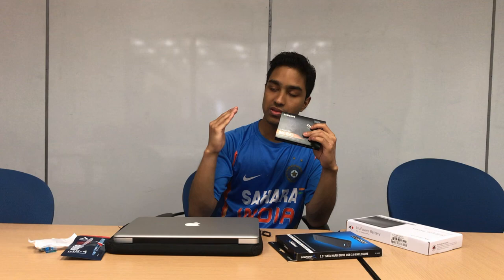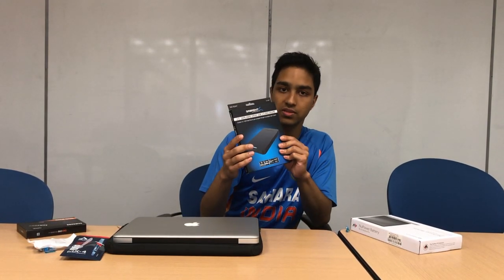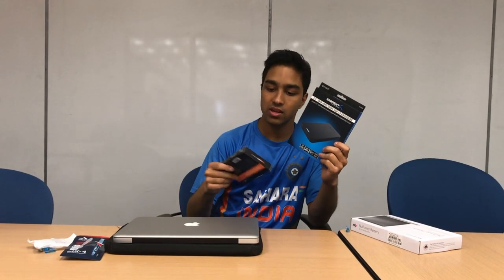SSDs are actually coming down in price. I got this 500GB SSD for $70. You can get a 240GB or 250GB SSD for much cheaper — probably half that price. We also have a hard drive enclosure for the SSD, and this will allow us to install macOS onto the SSD before we put it inside our computer.